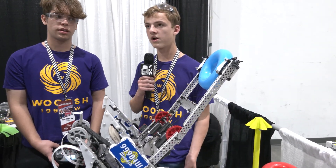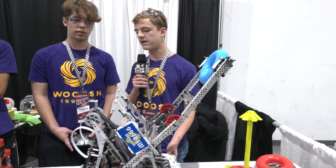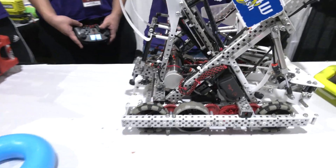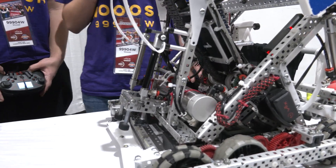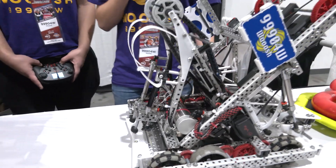Mechanically, are there any potential future changes your team is looking at making for your next set of events? One of the big ones we're planning to change is maybe going into a locking claw mechanism. As Carson said, we're really worried about air and keeping light. A locking claw would help us still have a strong grip on the goal while also not wasting air.